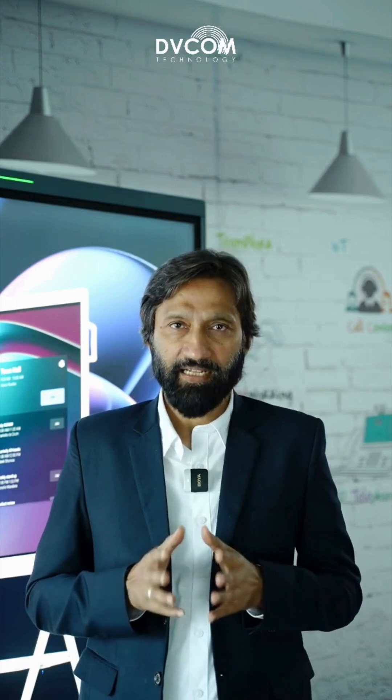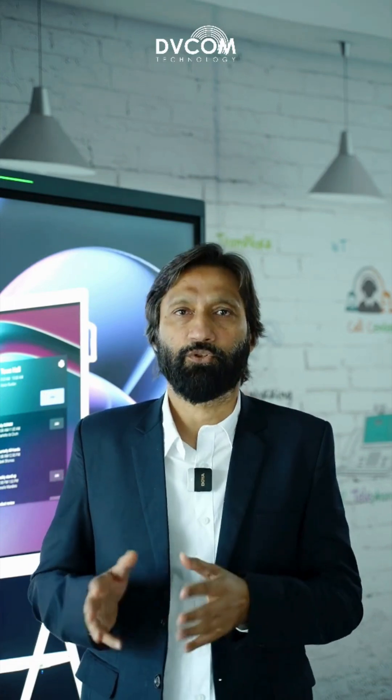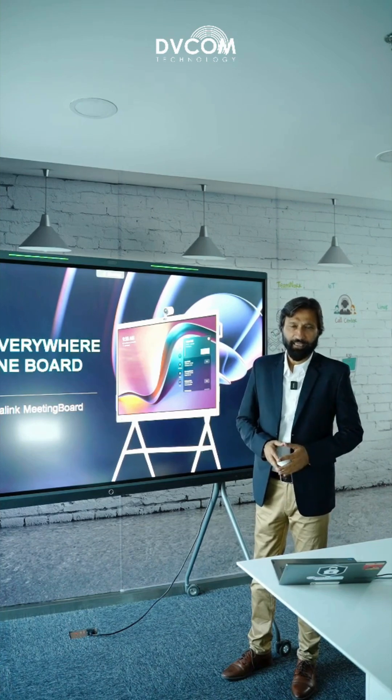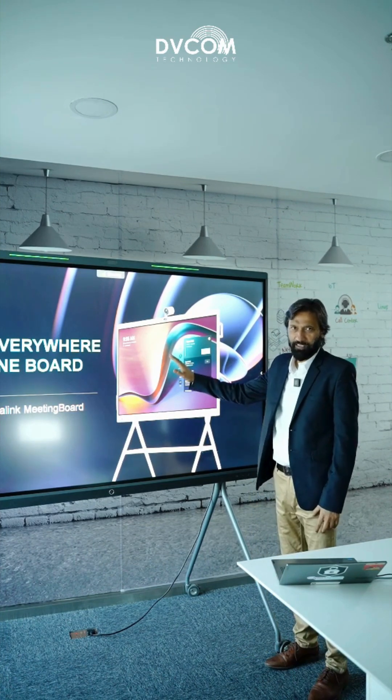Simply connect your laptop wirelessly to the meeting board using Yarlink WPP30. Let me show you how. My laptop is connected with the wireless WPP30 dongle, and this presentation that I am playing on my laptop is straight projected on my meeting board as you can see here.